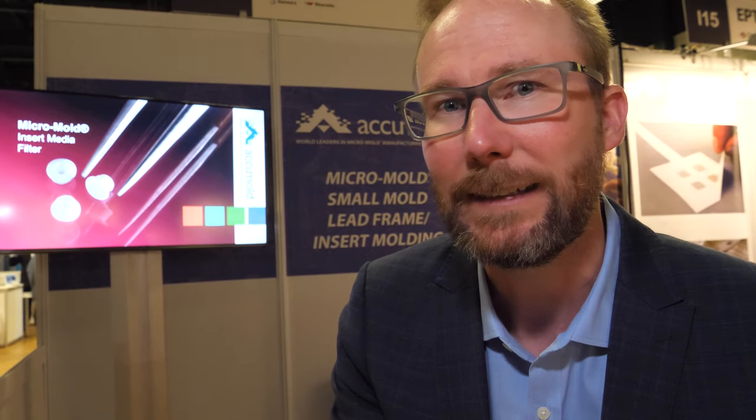Our specialty is in injection molding. AccuMold started 30 years ago with the invention of a micropress dedicated solely to small high-precision plastics, and that's really where we've stayed all these years.